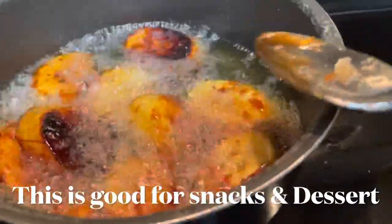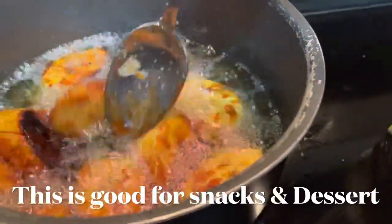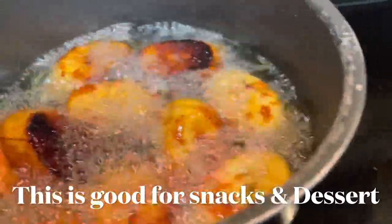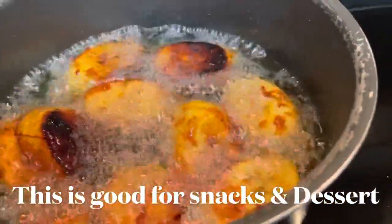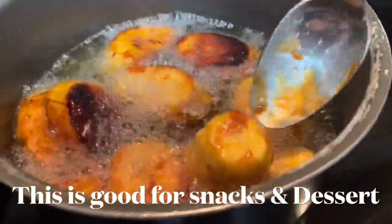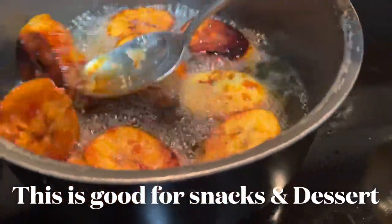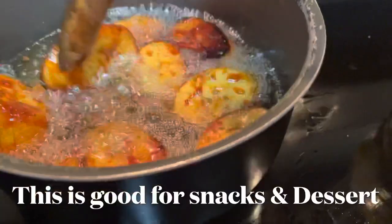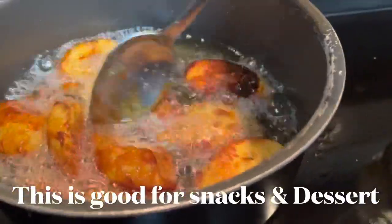You need to keep turning it so that the banana is not going to burn. The brown sugar needs to stick on the banana too — that's why we need to keep flipping.